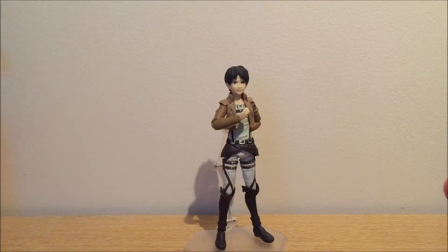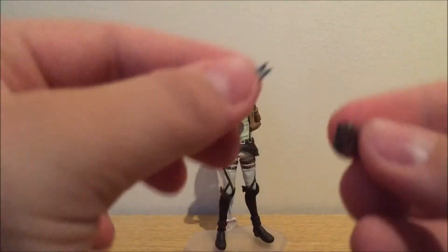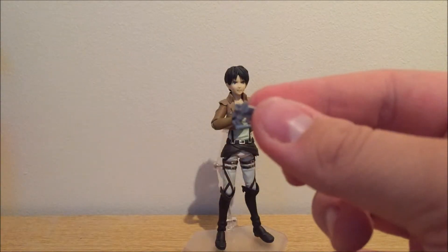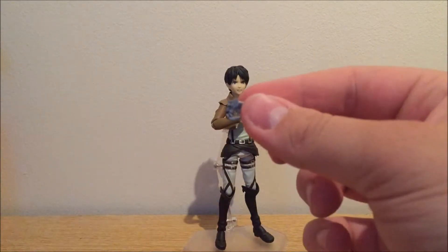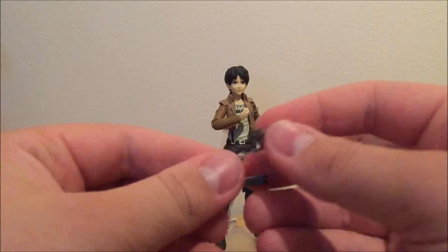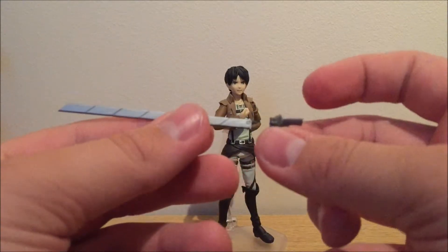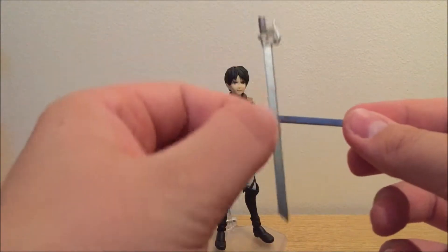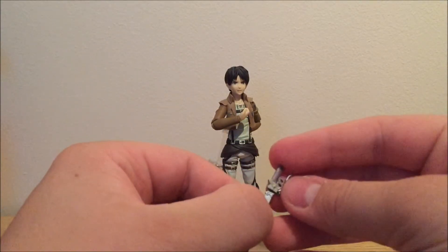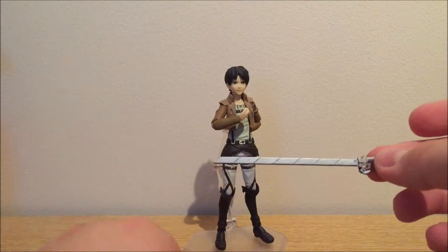Let's see what we have here — we have the sword thingies, the blades. The blades are detachable. The camera doesn't want to focus, but still, the blades are detachable. You gotta know which way the blades are supposed to go in so you don't put them in the wrong way. I have the other one here for reference. When it's put in, it's stuck quite neatly.